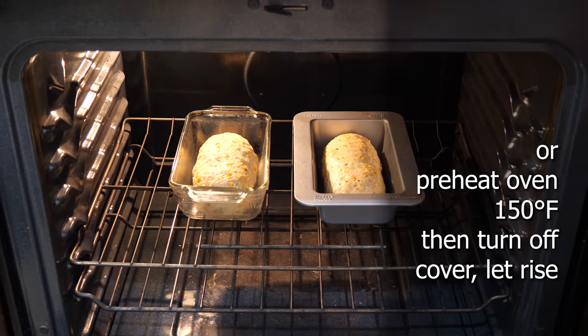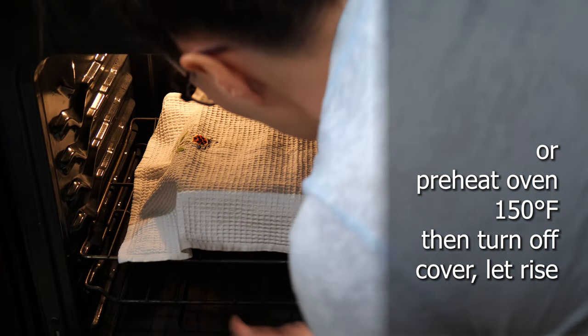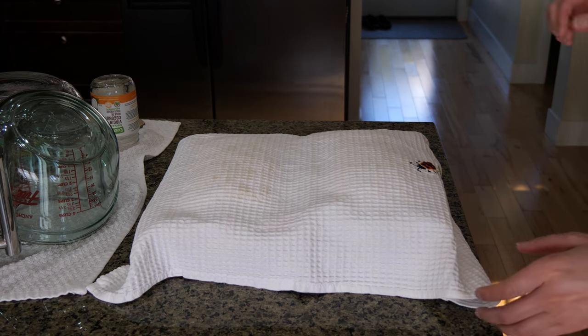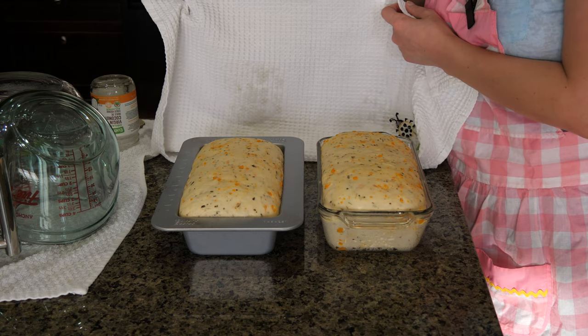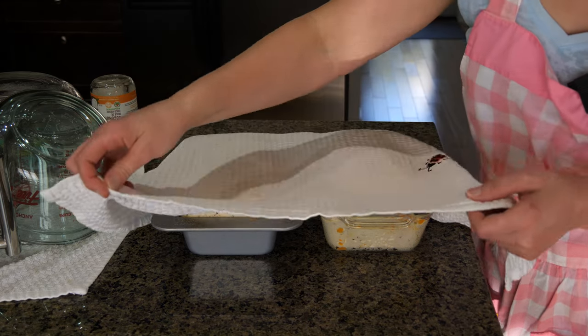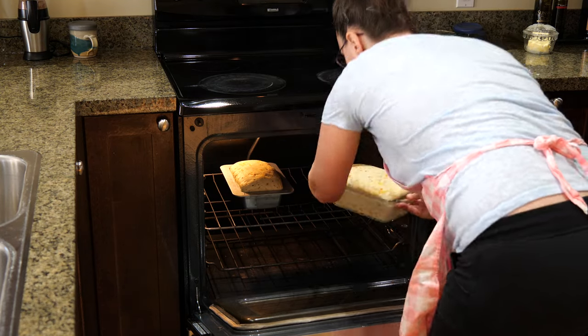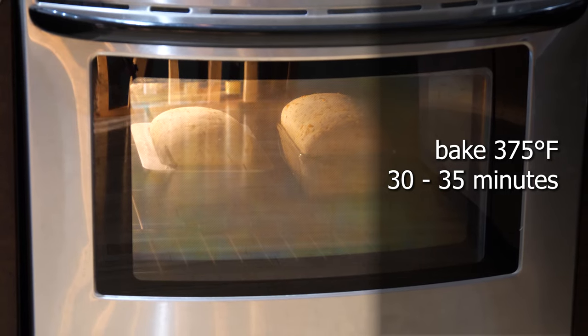Let the loaves rise on the counter covered for about one and a half to two hours. You can also preheat the oven to 150 and let them rise in there until double in size. After an hour they're not quite ready so I'll let them rise a bit more. If you use quick rise yeast, you don't need the two-step rising process — just shape it into the final ball and let it rise once.